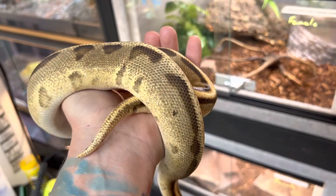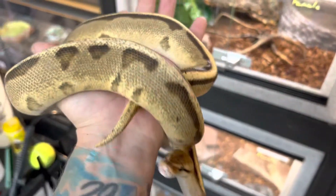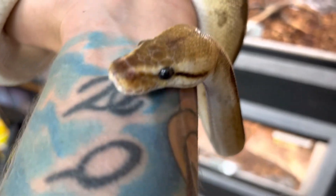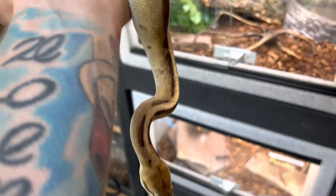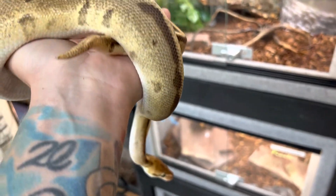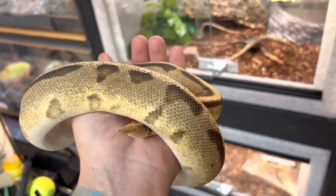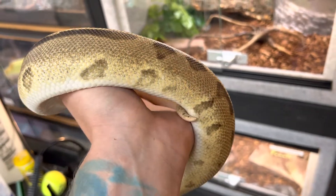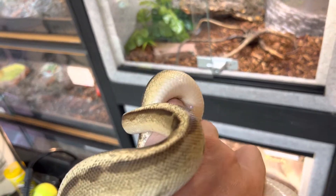Let's dive into what these guys all need for care. Temperatures on these guys: the cool side of their tank needs to be between 75 and 80 degrees. The warm side should be about 80 to 85, with a basking spot of 88 to 92 degrees.